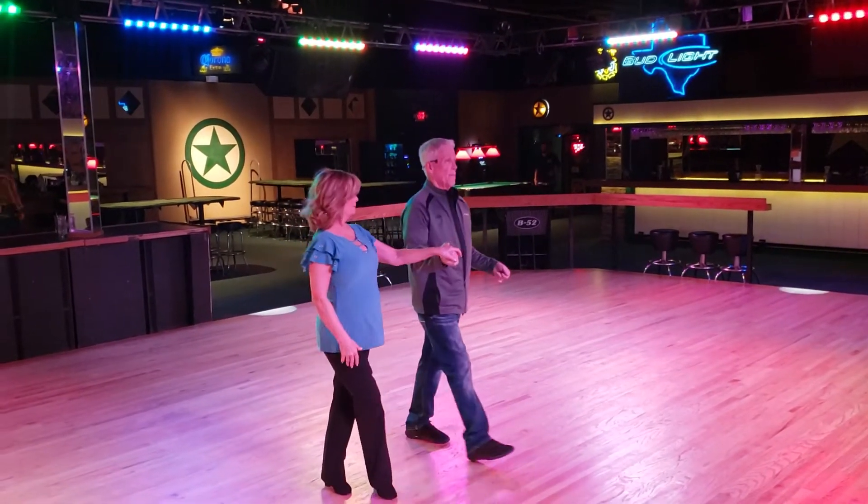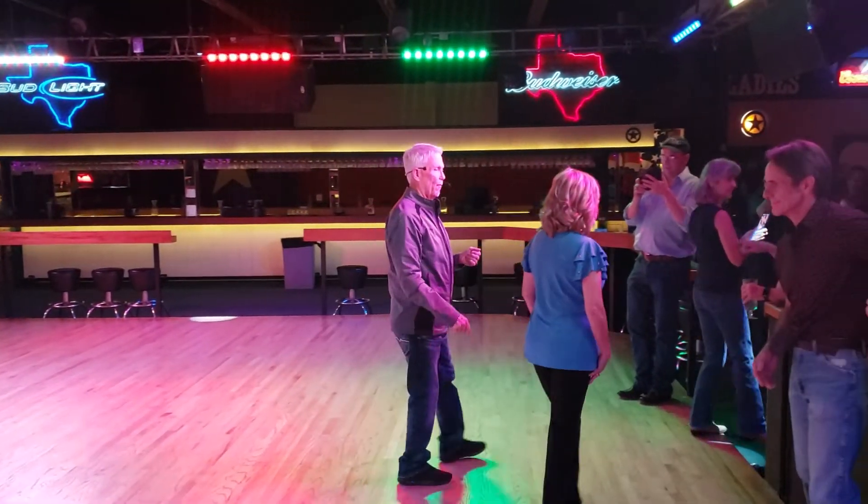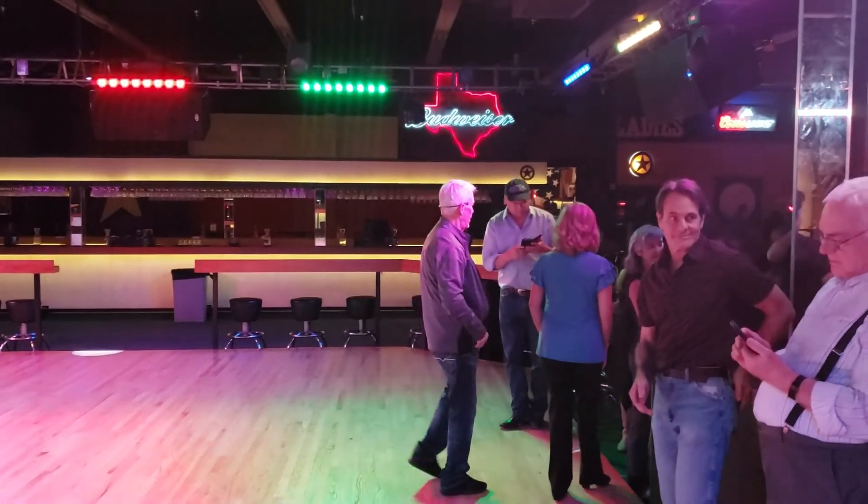Okay, thank you guys very much. Have a great time tonight. West will be up shortly and we're going to play a couple songs right now for you. Gail, thank you very much. Robert, thank you.